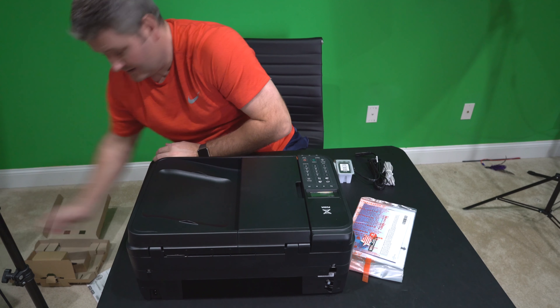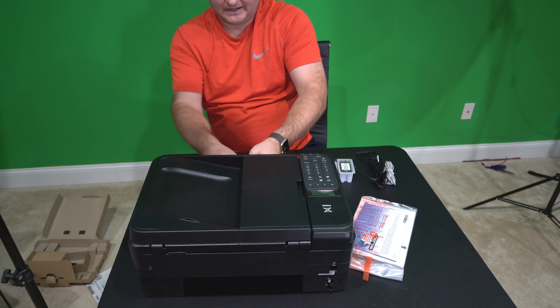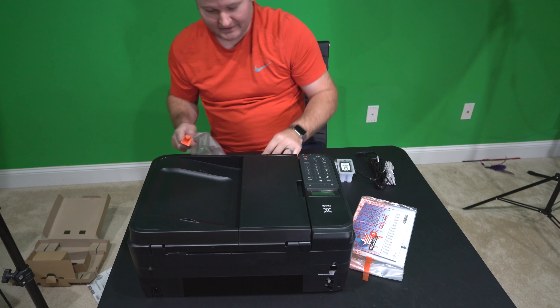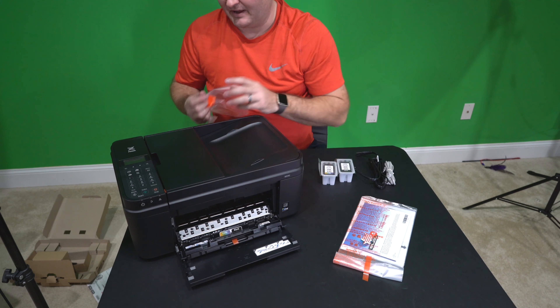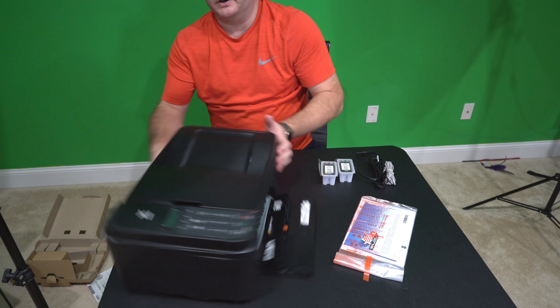It's got these things right here — you can take the little plastic tabs off. That little piece right there just came out and it's labeled on this side. Let me flip it around so you can see it. It says 'color' and 'black,' so you can see which ink cartridge goes where.